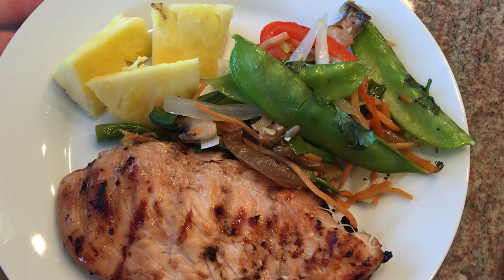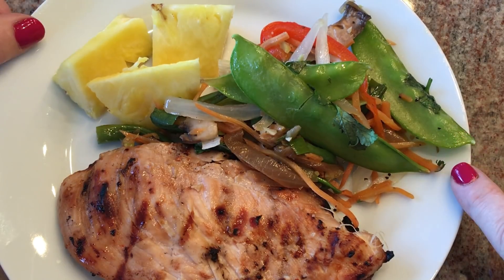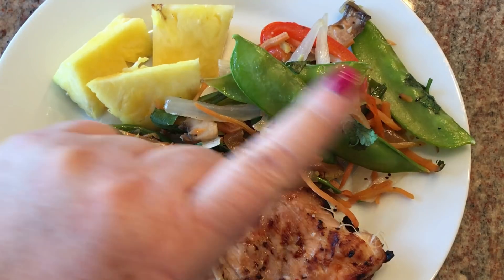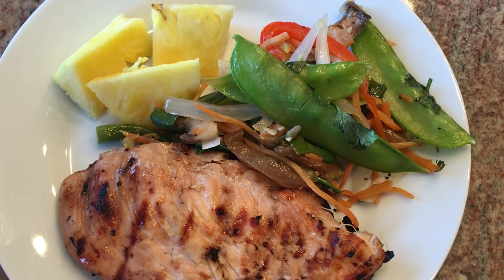For Saturday dinner we're having teriyaki chicken that's been grilled, pineapple, and some stir-fried veggies. I just need to count one point for the oil I use to stir-fry the veggies. The kids and Ken can have rice if they want it. So this is a one-point dinner and it's going to be delicious.